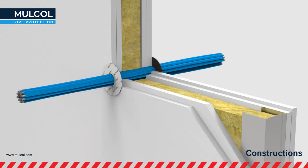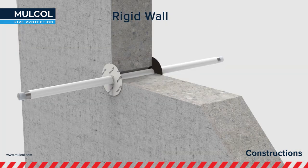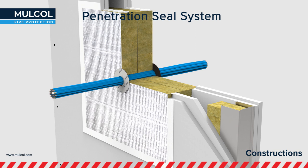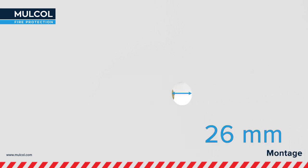The Multidisc has been tested in combination with different constructions, namely flexible wall constructions, rigid floors, and rigid wall constructions, and is applicable to the fire-stopping boards of the Multimastic C Penetration Seal System. The Multidisc can be used for a maximum gap size of 26 mm.